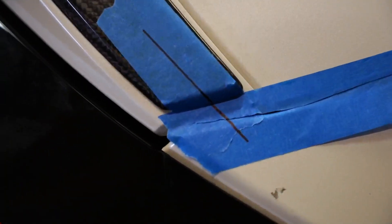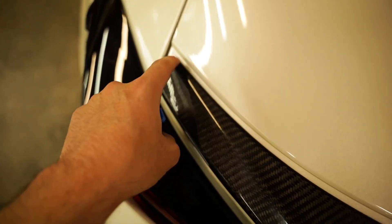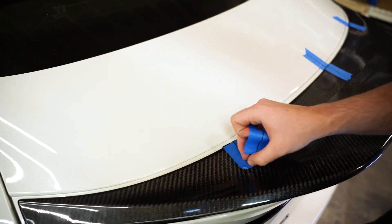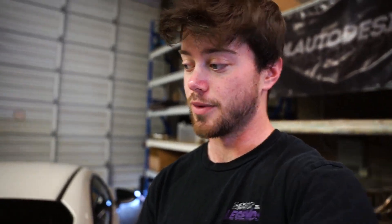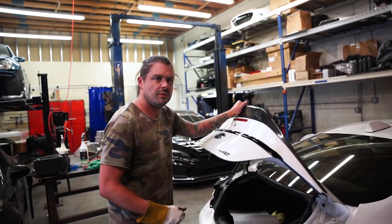We are absolutely perfectly lined up — where the tape met and where the line met is exactly the same on both sides. I triple-checked and measured the gaps on both sides and they were perfect. Carbon fiber on a white car is so freaking good looking. I'm going to finish peeling off the rest of this tape — oh my god, this is going to look so good. I honestly don't even think I'm going to drill it. I put all my weight on the wing and it didn't even creak or move at all, so I think I'm just going to leave it with just the adhesive.